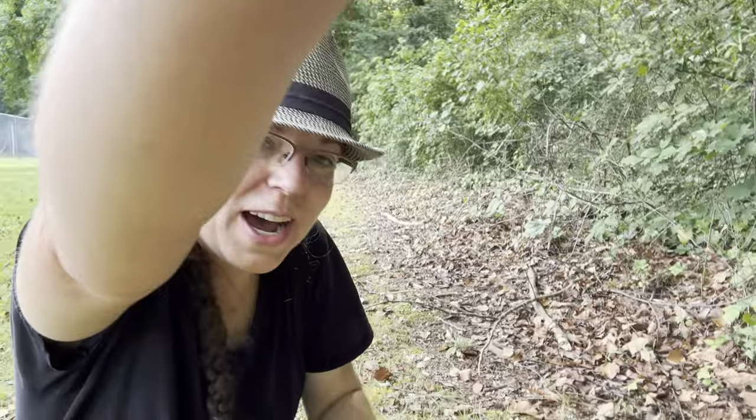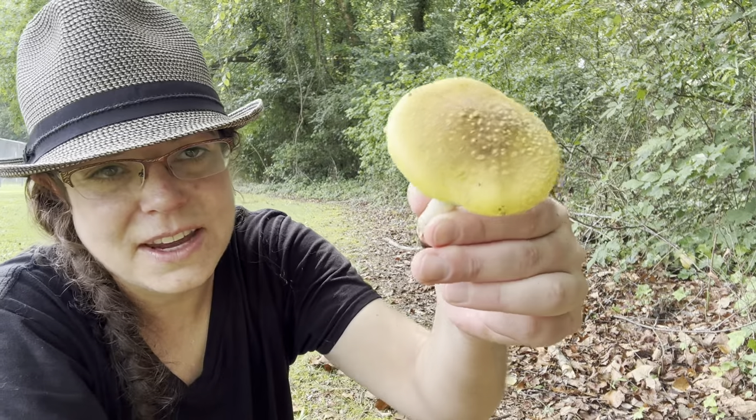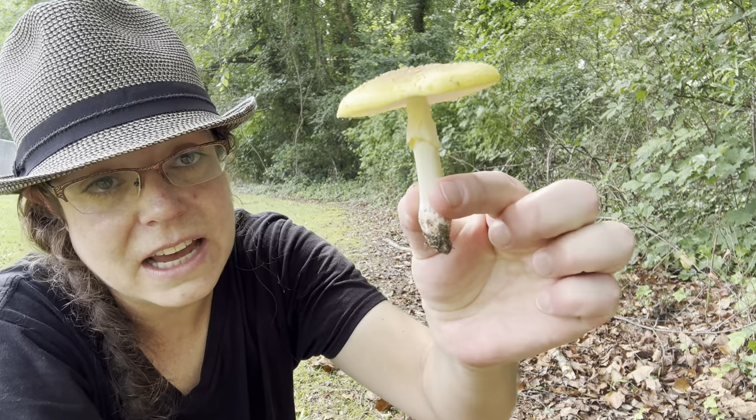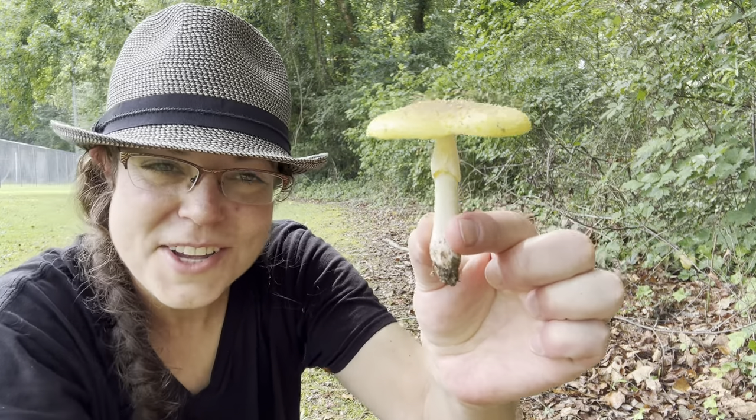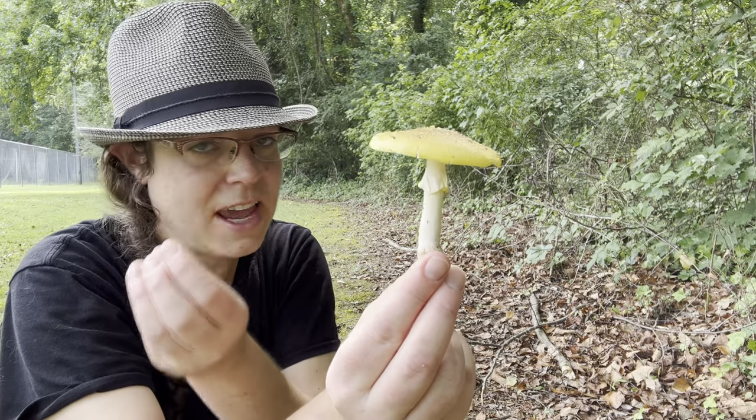Hey mushroom friends, it's Anna McHugh. I'm spending some time with a lovely collection of Amanita flavorubens. The common name for this is the yellow blusher mushroom. Blushers are a collection of species in the Amanita genus.